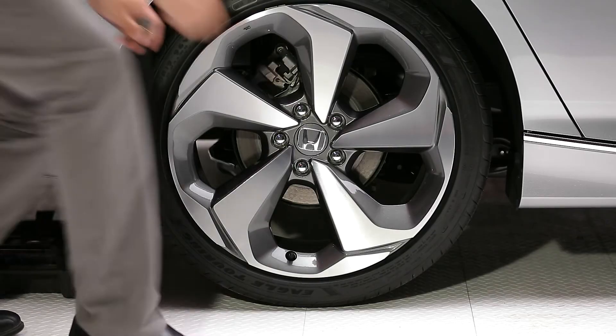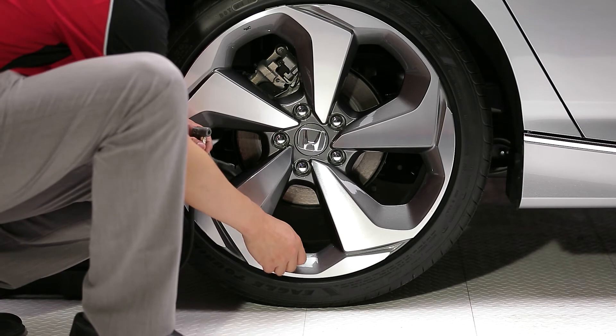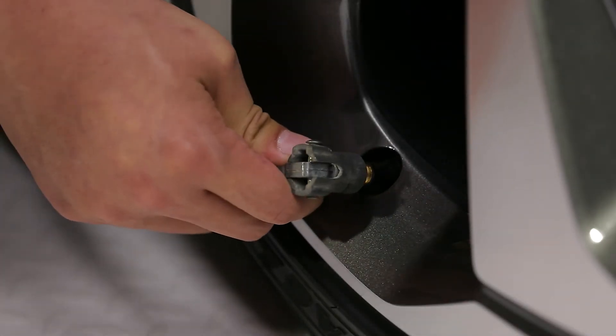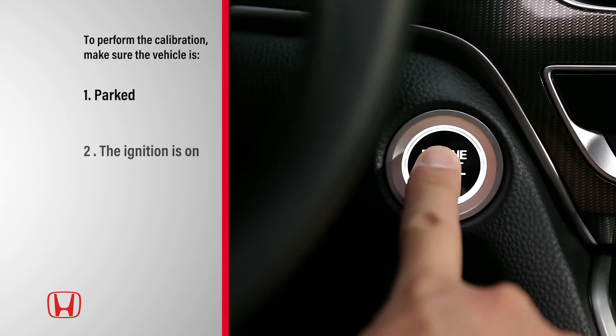The system must be calibrated each time you adjust the pressure in any tire, rotate the tires, or replace one or more tires. To perform the calibration, make sure the vehicle is parked and the ignition is on.